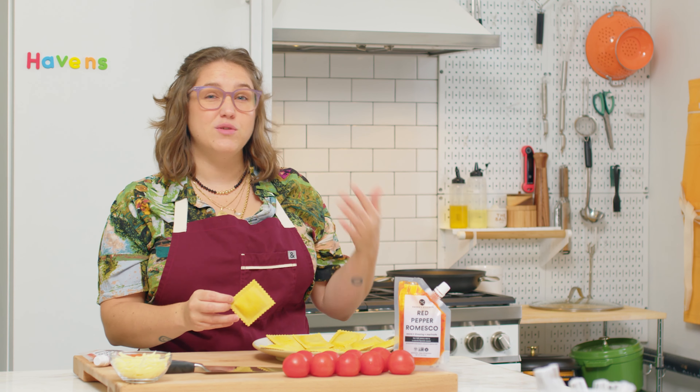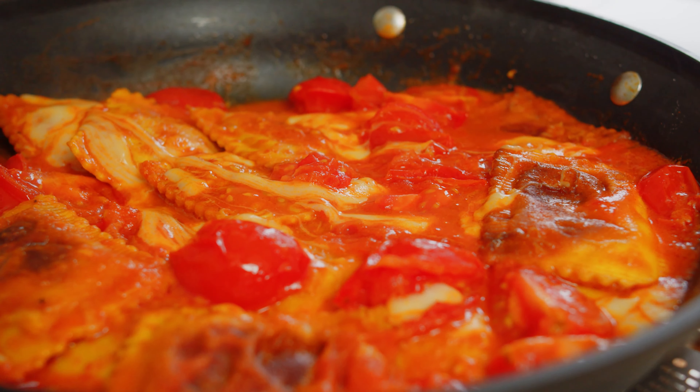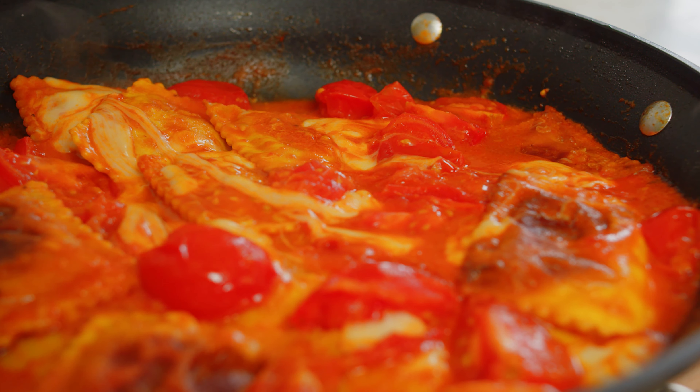You can pan sear it, you can air fry it, you can roast it in the oven. It really gives you a lot of options for a semi-homemade hack for a really creamy fresh pasta in a very quick amount of time.